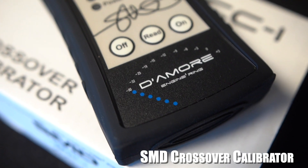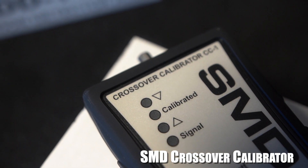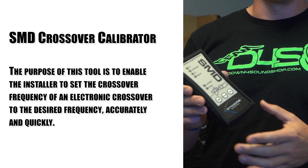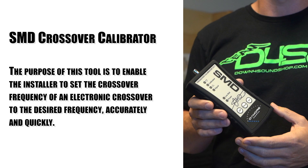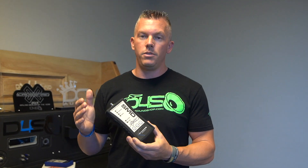The next one is the SMD Crossover Calibrator. This is going to help you calibrate your crossovers on your amplifiers to make sure they're matched up with your speakers' specifications like they need to be. Certain speakers play certain frequencies the best and need to be tuned correctly. This tool helps you tune the crossover settings on your amplifier to match your speakers and get the best performance out of them.